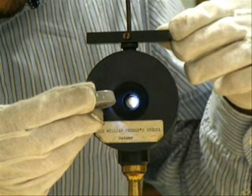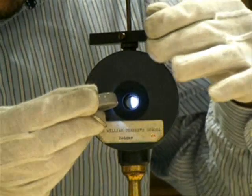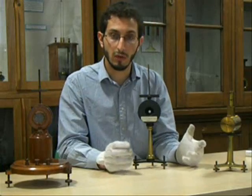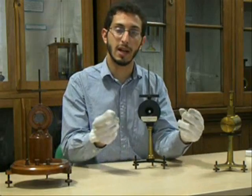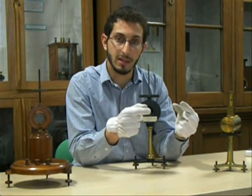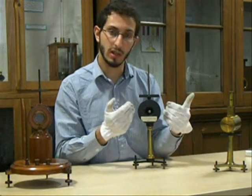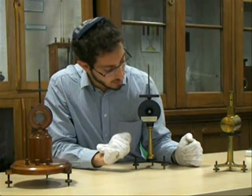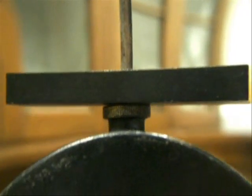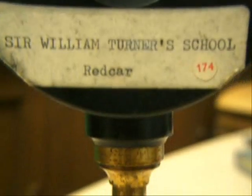This magnet was used to centre the mirror. Later on, Thomson and other inventors would attach the mirror to a coil of wire and suspend it between magnets instead. This is most likely the principle that these instruments work on. These mirror galvanometers date from around the turn of the last century, the early 1900s, and they would have been used in local Yorkshire schools to teach children about physics.